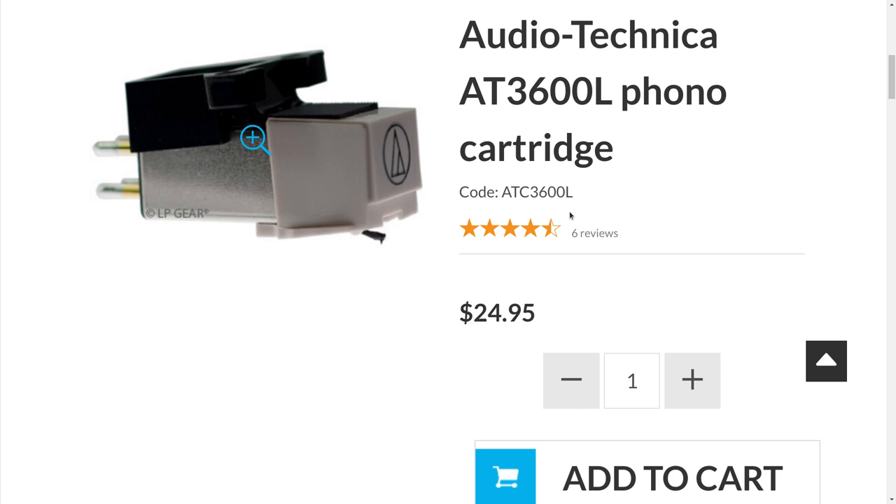Audio Technica shipped this turntable with the ATVM95E, which I don't think is a really good cartridge — I've gone back and forth on those. I actually think the AT3600L would be a better cartridge to go along with that turntable. The more recent video I posted about audio was about the Nagaoka MP110, and that is a fantastic cartridge. I said if you didn't have $130 to spend on it, you should sell something to get one. I still say that's true, but the AT3600L gives it a run for its money at a much lower price.